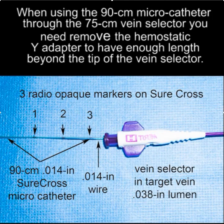We then decided to add a microcatheter — which is very difficult to see — but this microcatheter has three markers on it. It's 90 centimeters long, fits over a 0.014 inch wire, and importantly, it fits inside the lumen of the vein selector.